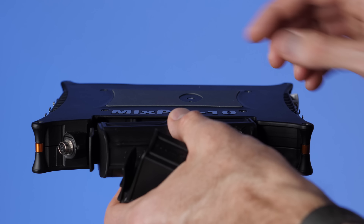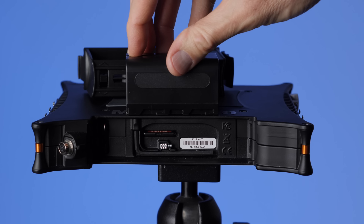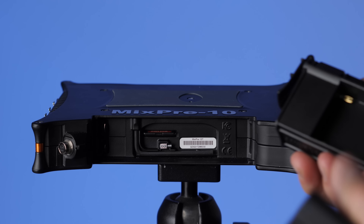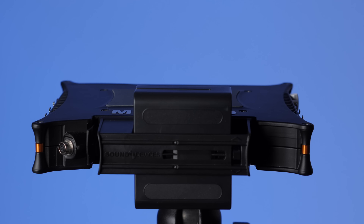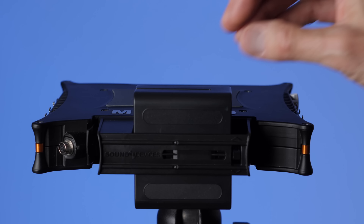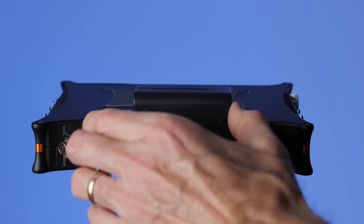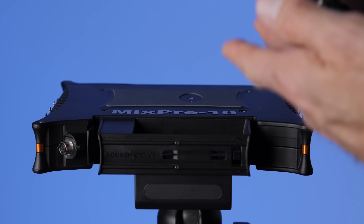An additional option you can purchase is another battery sled. This one holds Sony NPF-style batteries, also called Sony L-mount batteries. They come in a variety of different sizes — this is actually a clone, not an actual Sony, but many companies make these. These are pretty nice because they can power the device for a significantly longer period than AAs. You can fit two of them in this tray. It works well in a bag and powers for a significantly longer time — realistically about three hours, depending on battery size and how many mics you're phantom powering. You can pop one out, put another in, and still be powering from the remaining battery. It's a pretty nice system.